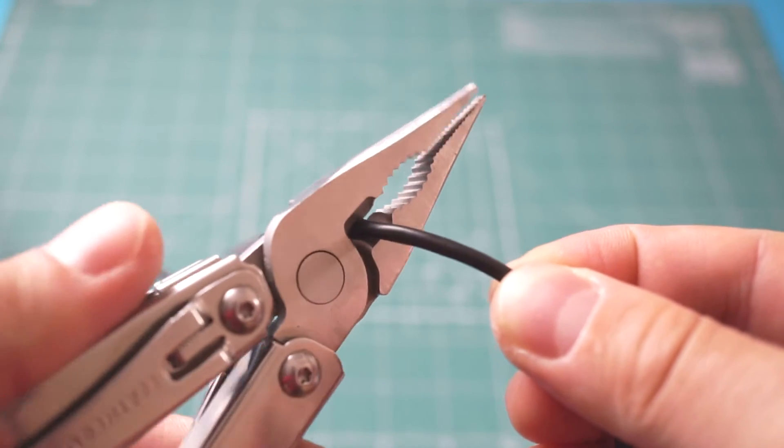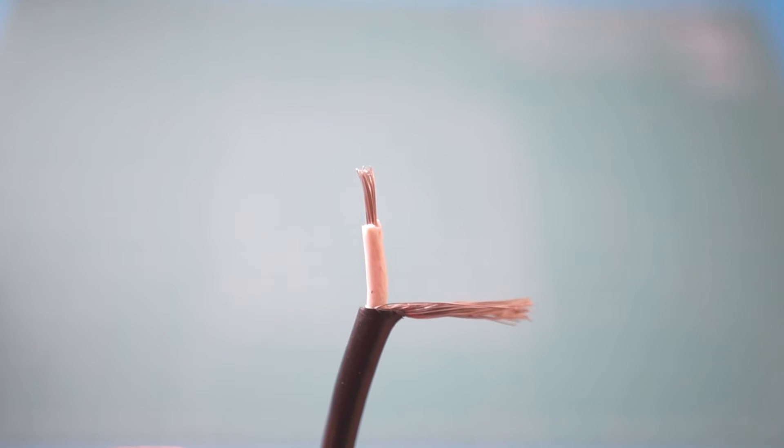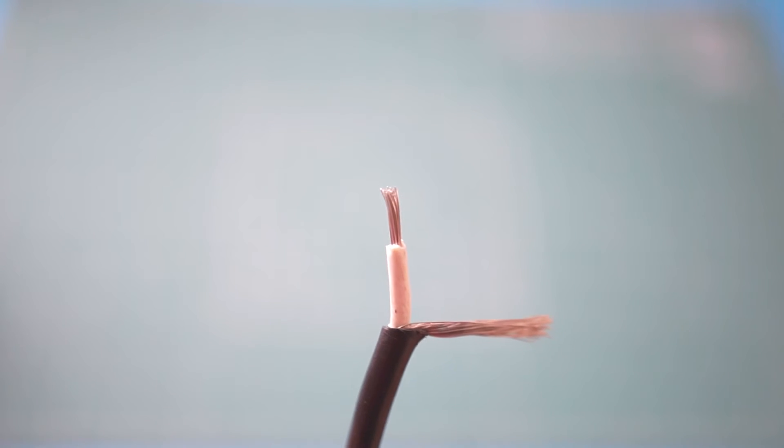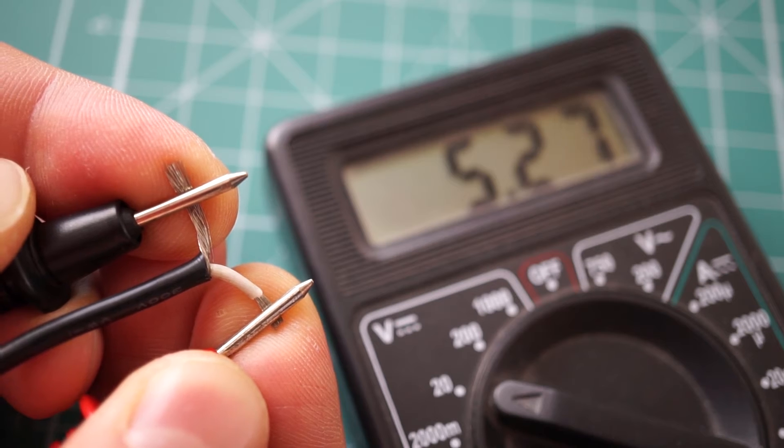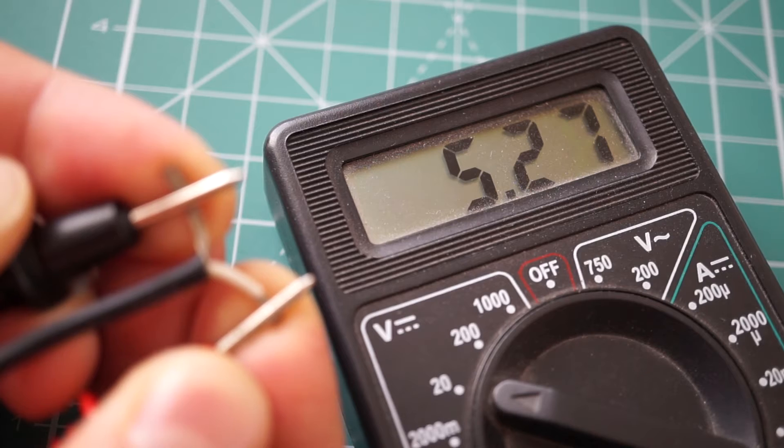I first cut the original connector at the end of the charger. This exposed two wires — one carries 5V and the other is ground. Do not worry too much if the wires inside your cable are of different colors. As long as you have about 5V across them, you'll be perfectly fine.